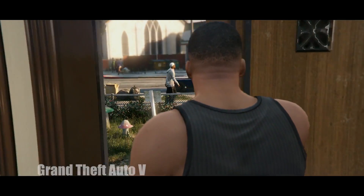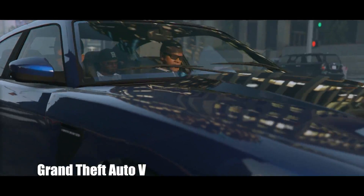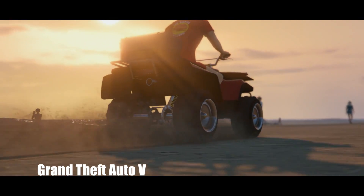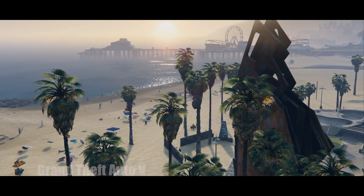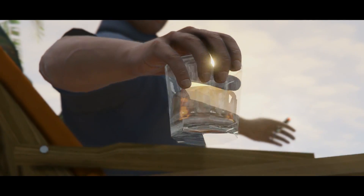In terms of performance, the EVGA GeForce GTX 980 Ti is an absolute powerhouse and was able to breeze through both Grand Theft Auto 5 and Battlefield 4 at over 80 frames per second with maximum detail settings and 1440p resolution.